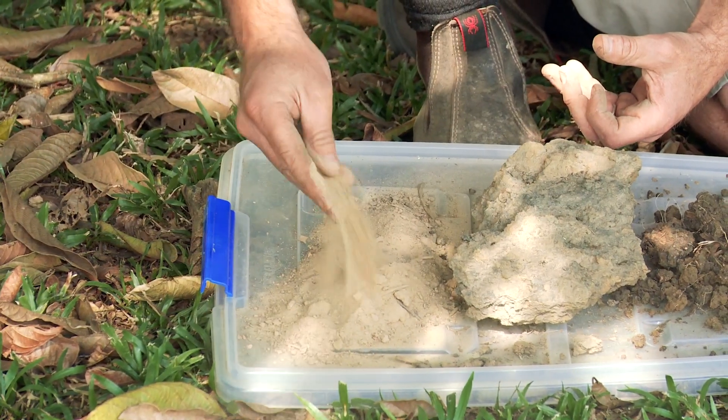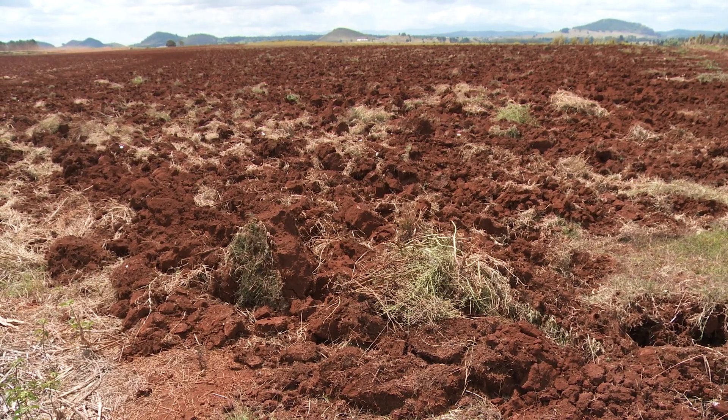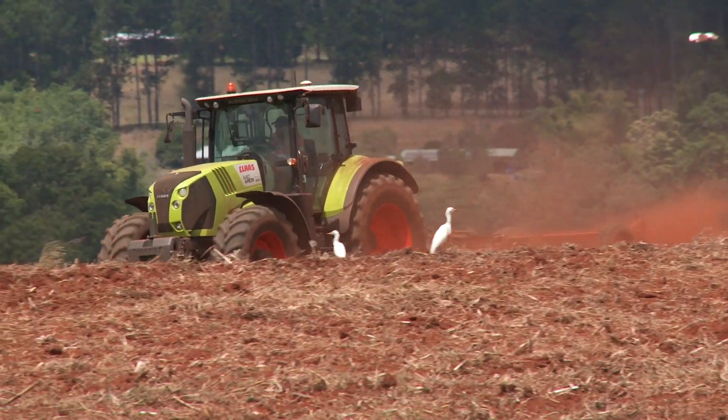Firstly, it tends to pulverise your soil and you lose your soil structure. This means you need more tillage to get your soil structure back. This also leads to higher labour, machinery costs and more horsepower required.